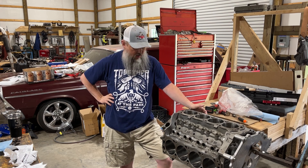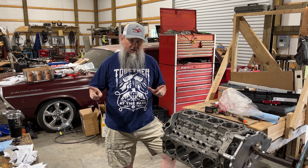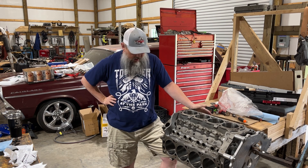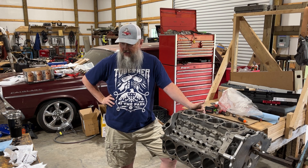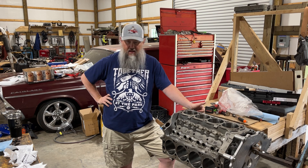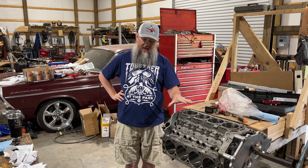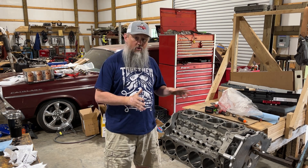Welcome to Jethro's Garage. Today we're going to be file fitting rings to the small block four. There are a few tricks here and there — I'm not an expert, I'll admit, and I'm probably going to make a few mistakes, but I'll try to correct them as we go. We're going to just do number one on camera. Number one is right here on the small block four.